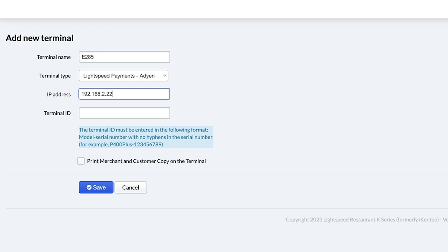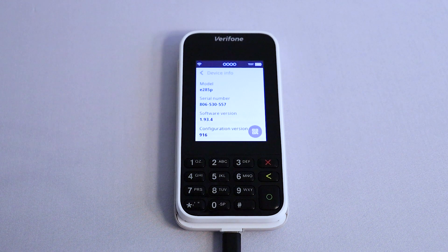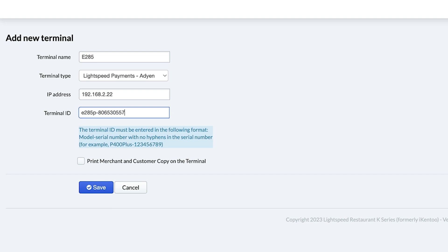Input the IP address into the field in the back office. Finally, we have the Terminal ID. The terminal ID must be entered in the following format: model dash serial number, with no hyphens in the serial number. You can find the serial number by going into the terminal settings and tapping Device Info. Here you will see the serial number listed. For this example, we'll enter E285P-806530557. Finally, there is no need to check the box to print credit card receipts as this terminal has no internal printer.